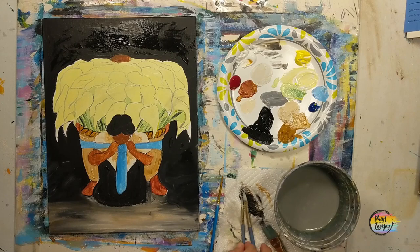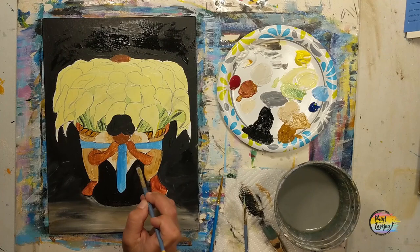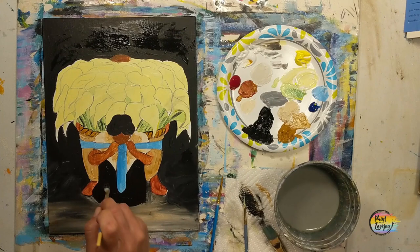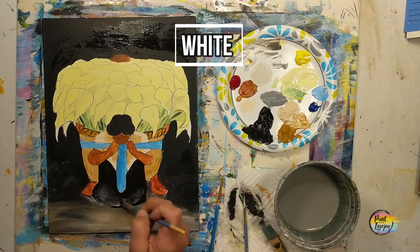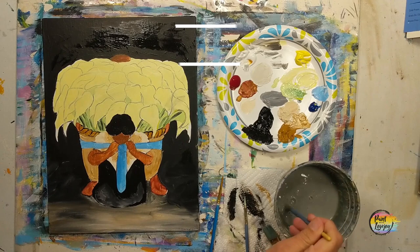We're going back to her dress and hair, putting that second layer of black on there. We'll do a little wet-on-wet blending highlight at the base of her dress — apply that thick paint, then grab a smidge of white, slap it on at the bottom, and with light pressure play with mixing that into the black. Then go back to black to put a second layer on her hair.